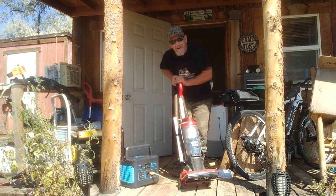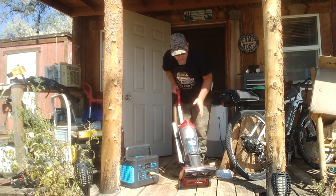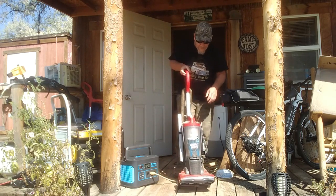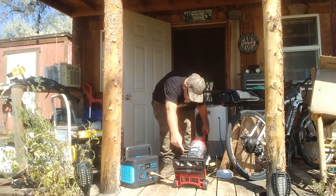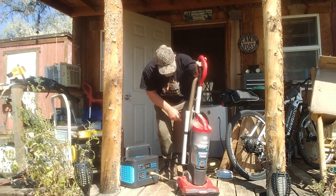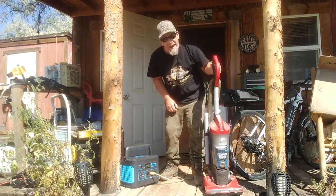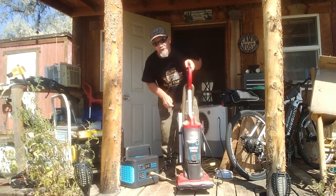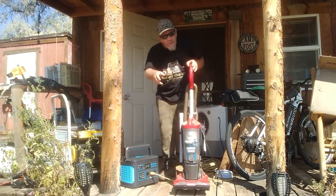This is my Dirt Devil vacuum — probably doesn't get used near often enough at my cabin. Running just great, and it says it uses about 380 watts.